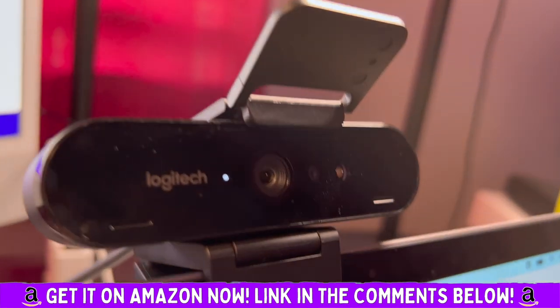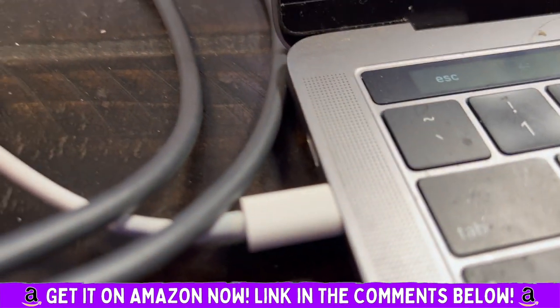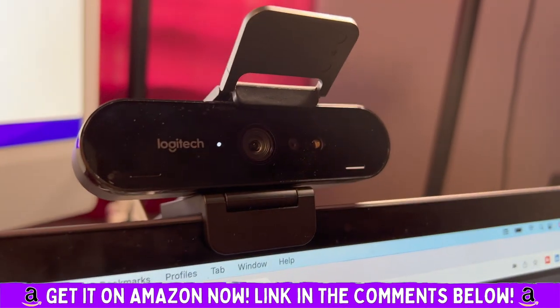Highly, highly recommend this Logitech Brio webcam. Easy, plug and play — you will love it.